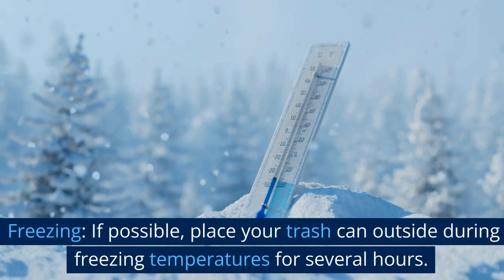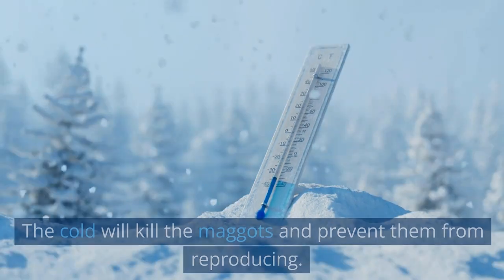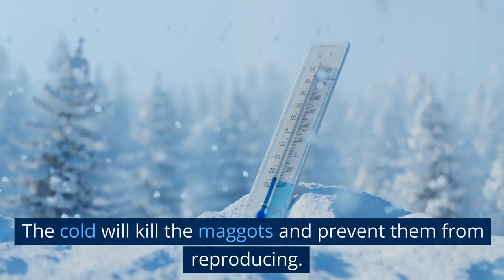Freezing. If possible, place your trash can outside during freezing temperatures for several hours. The cold will kill the maggots and prevent them from reproducing.